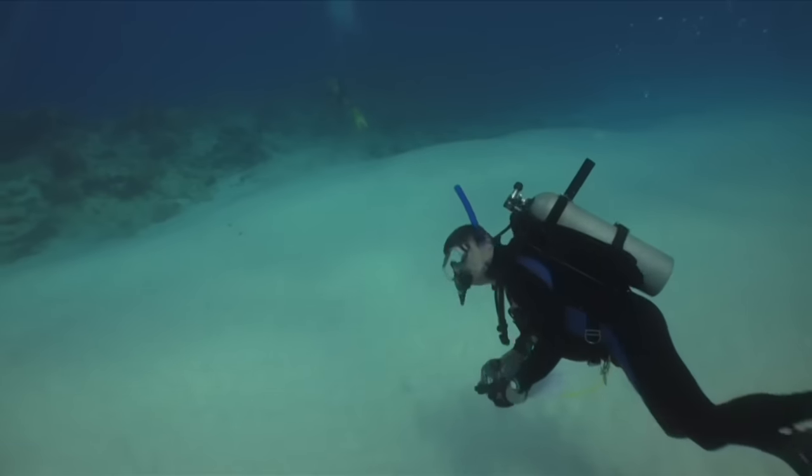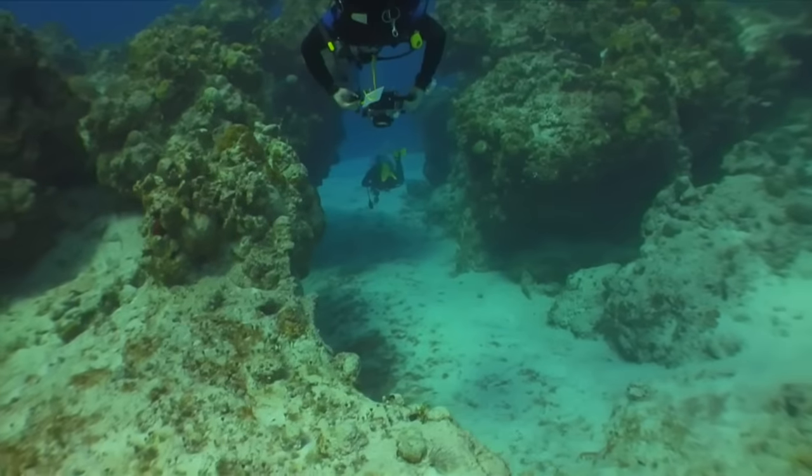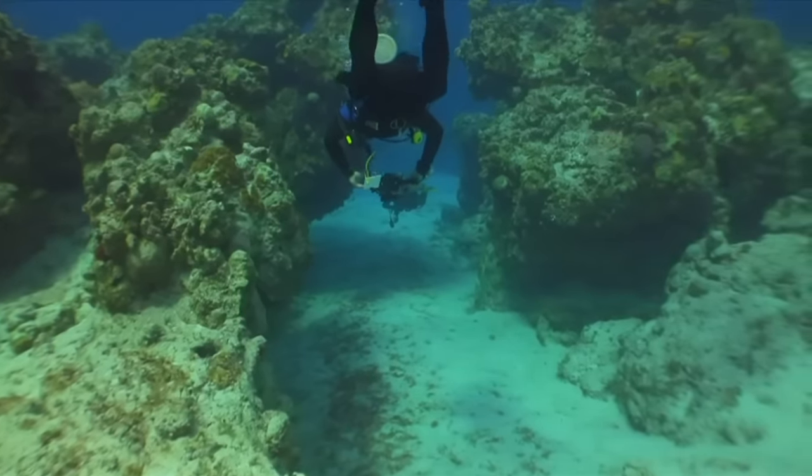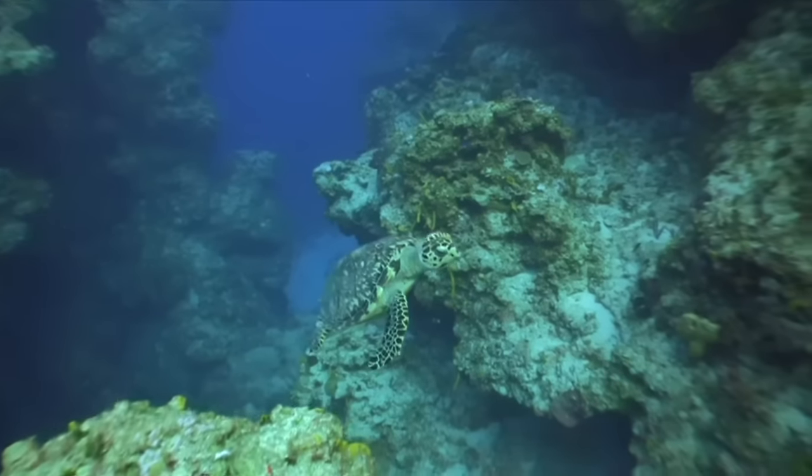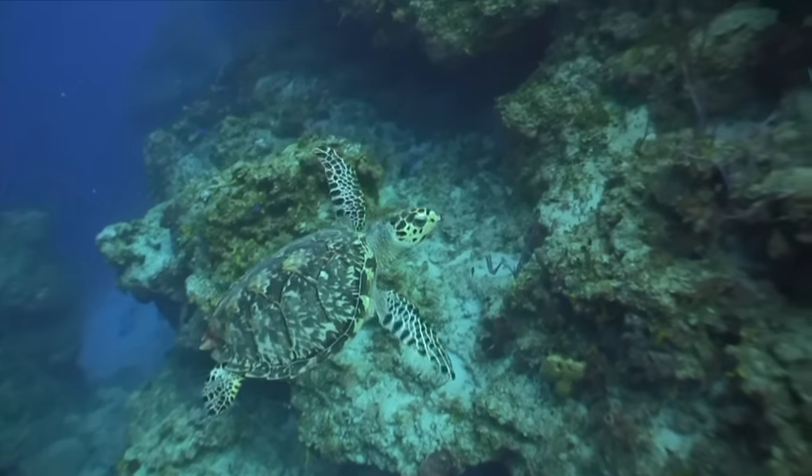With the Mini Snappy Coil attached to your BCD, you don't ever have to worry about dropping your expensive gear. Spend your dive time getting great shots, not worrying about your camera.